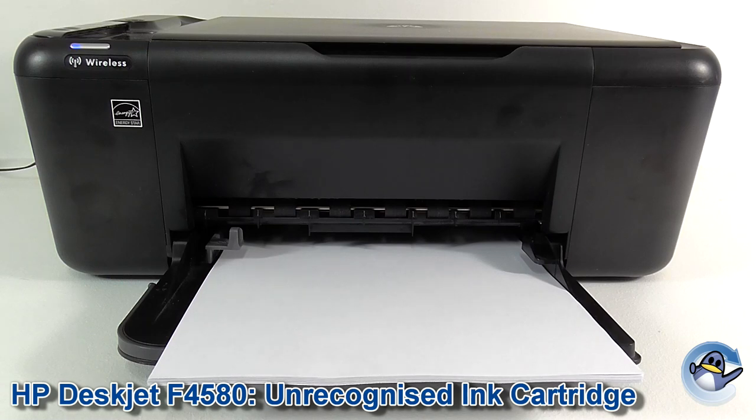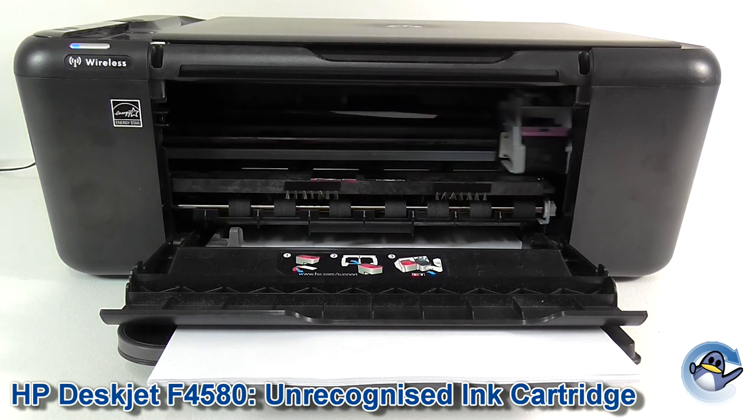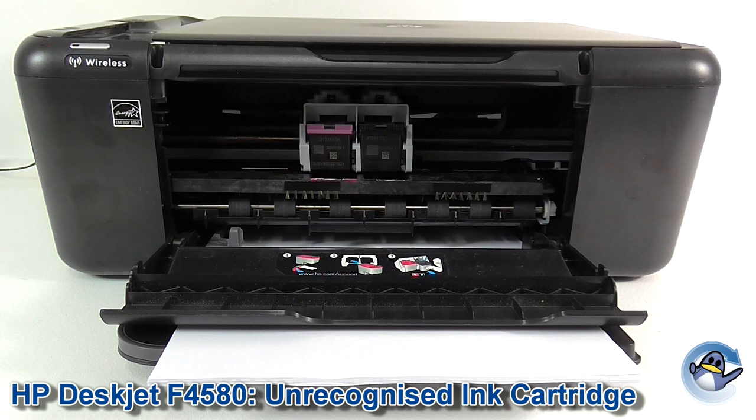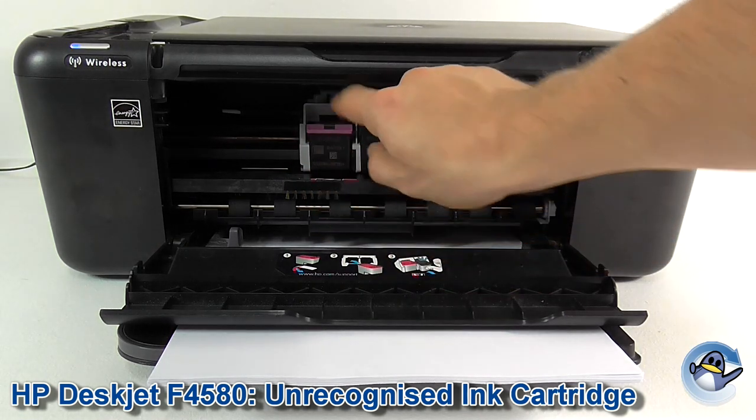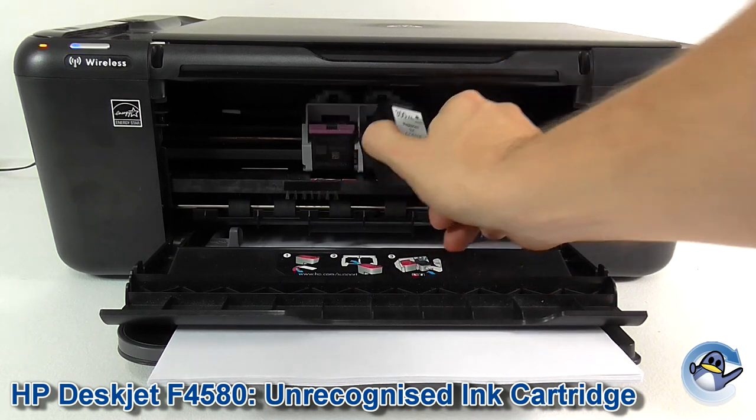First of all we need to get to the problem cartridge. So open up the front of the printer and wait for the cartridges to get into the replacement position. Now remove the problem cartridge — I'm going to take the black one, it takes a bit of a squeeze to get it out.